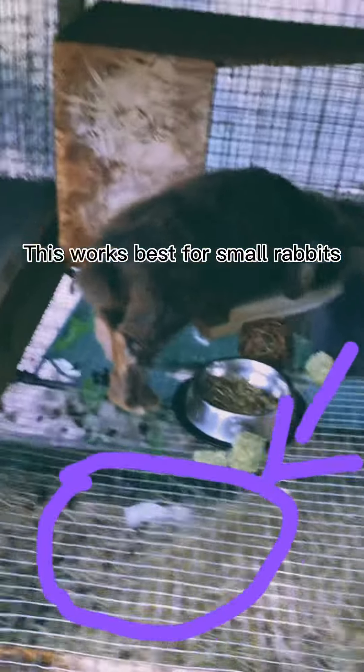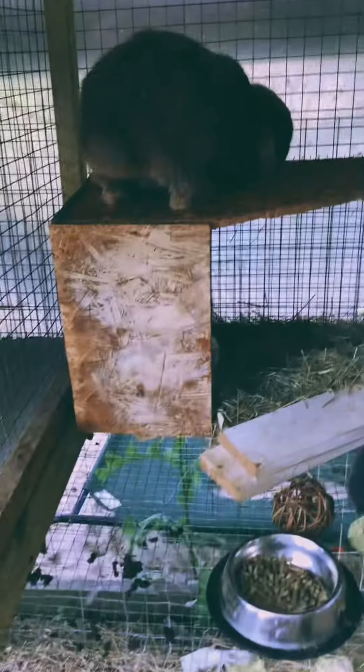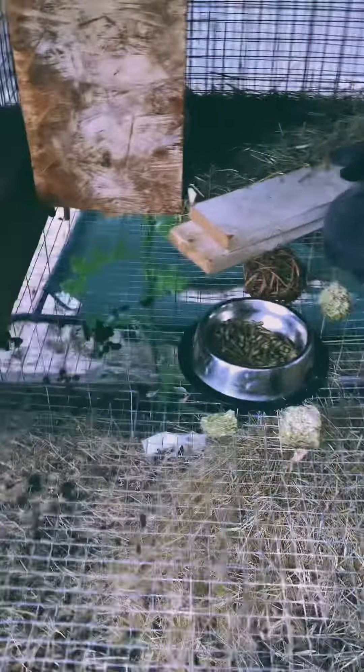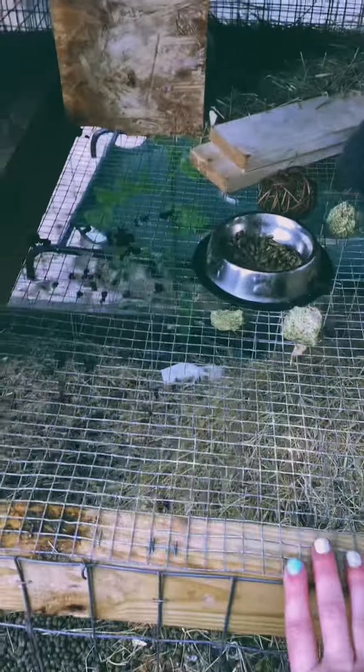For lighter breeds of rabbits like Holland Lops, thinner wire is okay. But for bigger breeds like Flemish Giants and English Lops, you need really thick wire to hold their weight, or else it will start sagging and irritating their paws, causing sore hocks.